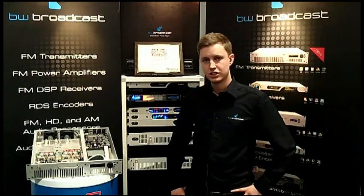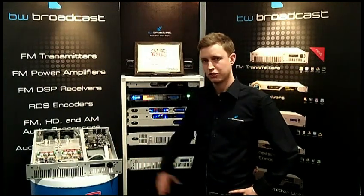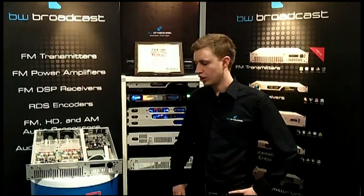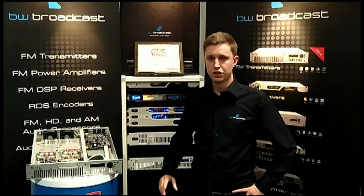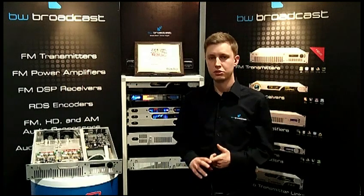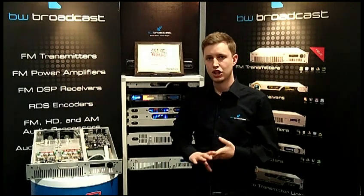We're very proud of our new transmitter range and it has a feature set never seen before at this price point. Like all of our products, the version 2 transmitter has been designed with three principles: performance, value for money, and reliability.